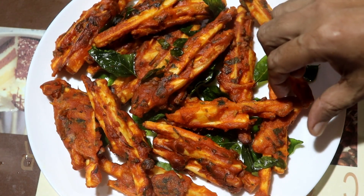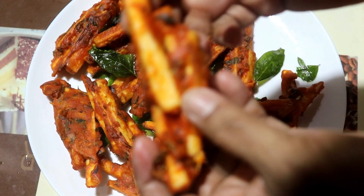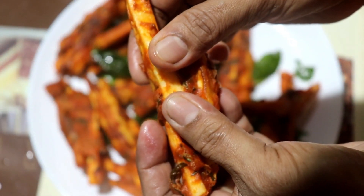Today we are going to show a traditional snack. The name is Koli Kalan.